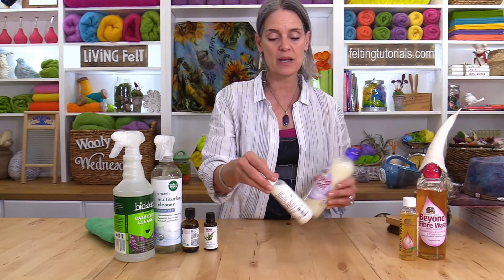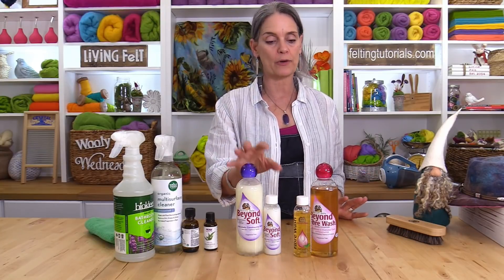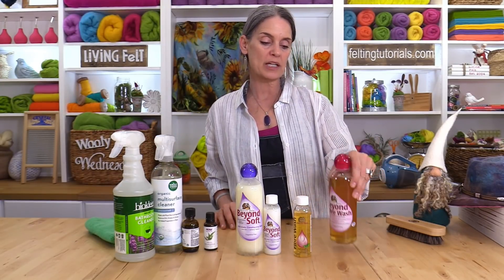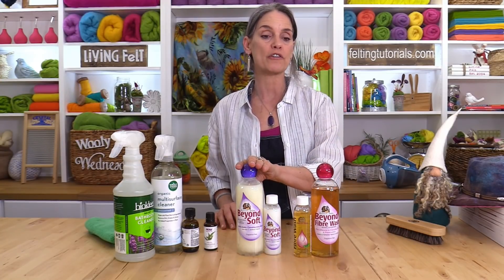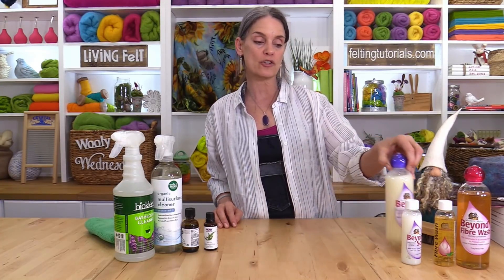Brushing is one option, hand washing is another. We have this wonderful product by Unicorn Fiber — the Beyond Fiber Wash, really for washing gentle items like scarves and wearables, maybe a throw or blanket. There's also Beyond Soft which reduces static and gives a nice feel — totally optional. You can wash with this, dry clean, or use the same olive oil soap you felted with. You don't necessarily need a vinegar treatment after because this is really, really gentle on your fiber. Just a little bit, hand washing in warm water is fine as long as you're just cleaning.